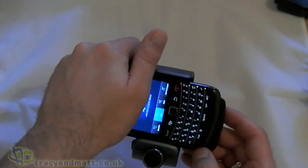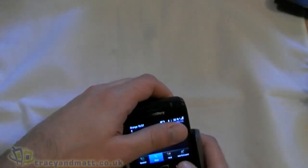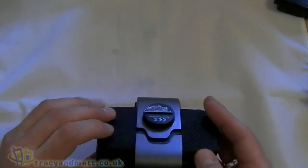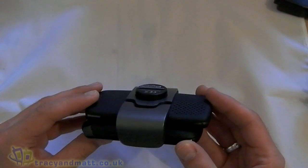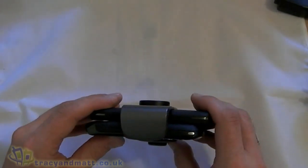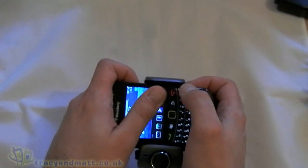That didn't work very well — let me try a different number. Let's phone my home phone. It's nice and loud. We'll obviously press the button to end it. So that sounds pretty good.